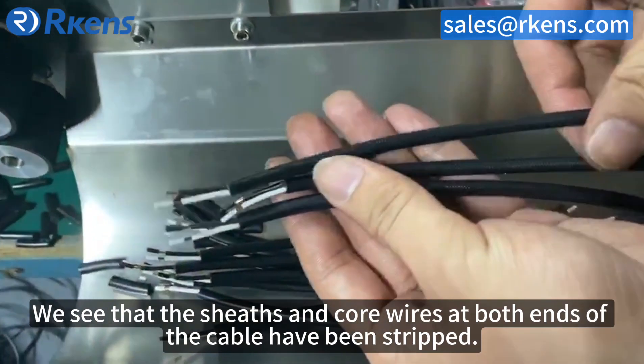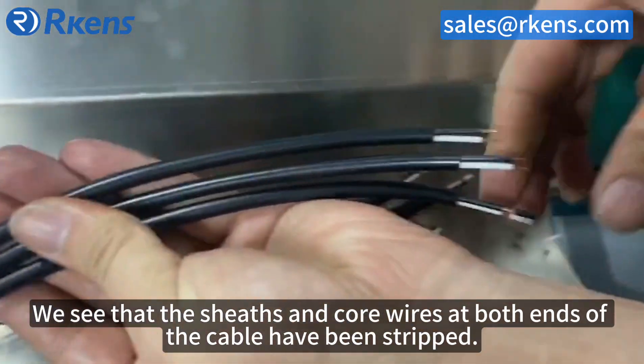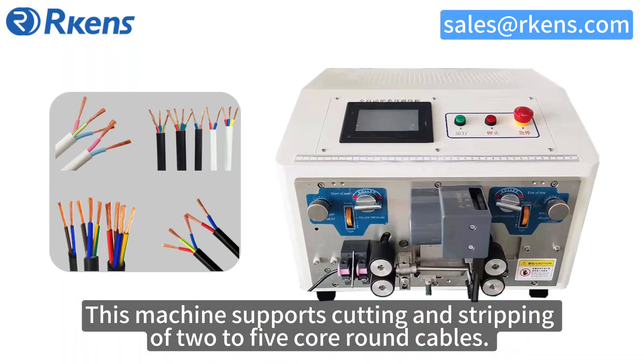We can see that the sheets and core wires at both ends of the cable have been stripped. This machine supports cutting and stripping of 2 to 25-core round cables.